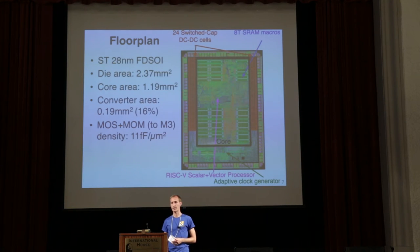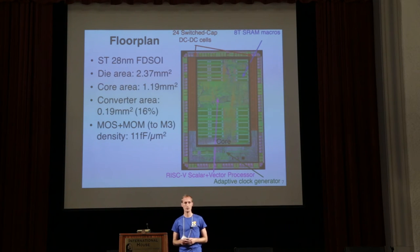The plot on the right shows the floorplan of the design. The core itself is about 1.2 square millimeters while the entire die is about 2.4 square millimeters. The converters are labeled in the red area, distributed around the perimeter of the core, and consume about 0.2 square millimeters of area. The capacitors within these converters achieve a density of about 11 femtofarads per square micron, corresponding to about 2 nanofarads of total on-chip capacitance.